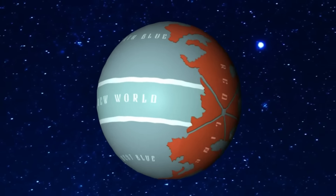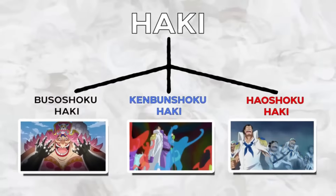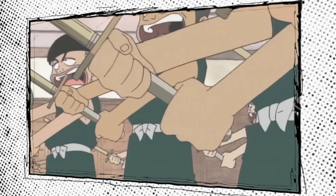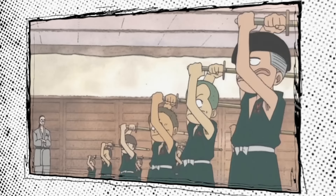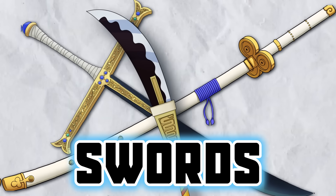You may be wondering — if Haki is so great, what's the point of bothering with the other power systems in One Piece? While Haki allows anyone to grow ridiculously strong, almost all characters enhance their fighting capabilities with some sort of truly powerful weapon. The greatest thing about weapons is that most of them can be used by anyone, and with the right weapon and enough training, even an average person can become a very deadly fighter. Let's start with the most common type — swords, and some other types of blades.